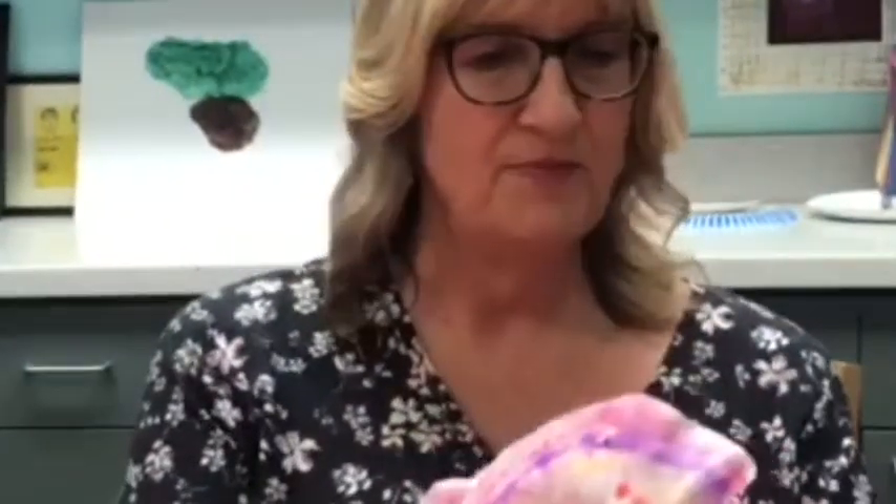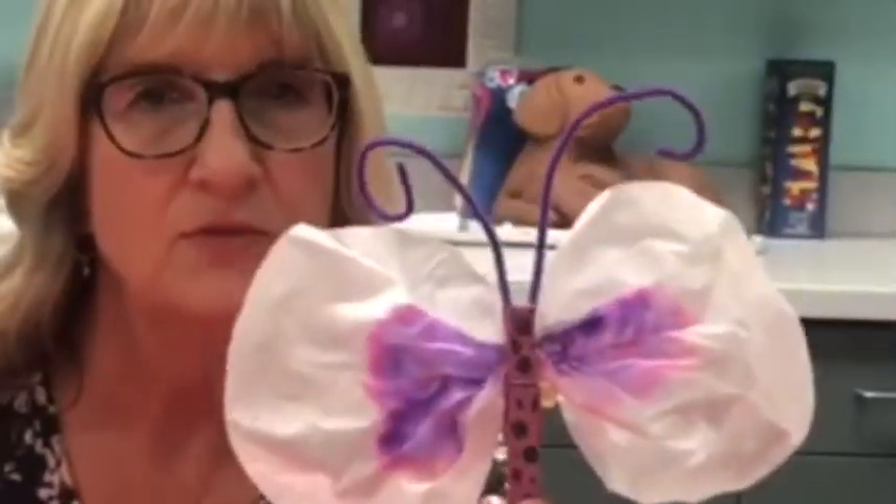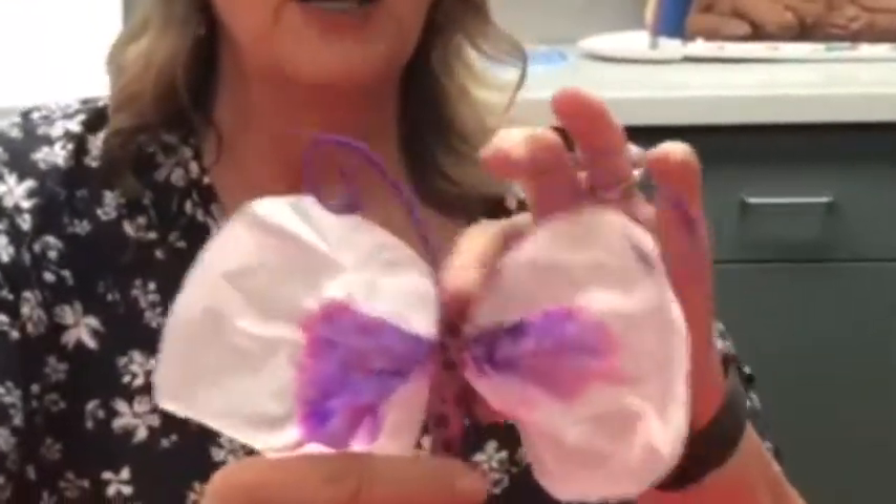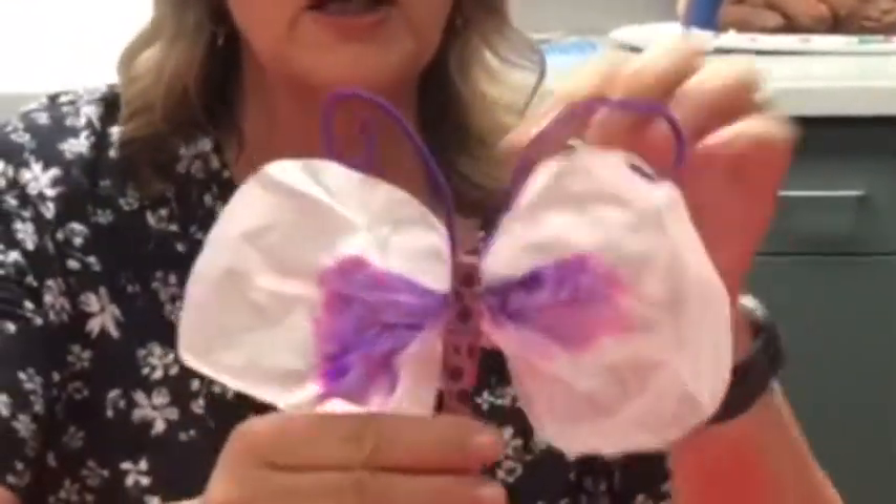Once it's all dry like this, you can scrunch it up and take a clothespin. If you want to paint the clothespin, you can go ahead and do that. Put the clothespin right in the middle of it. And if you've got any pipe cleaners, you can glue the pipe cleaners onto the clothespin and you have a little butterfly, which is kind of nice because it's spring right now. So you'll have the butterfly in the house with you.